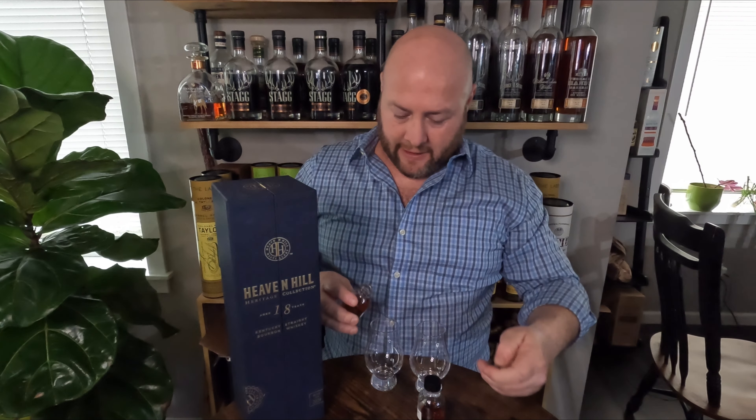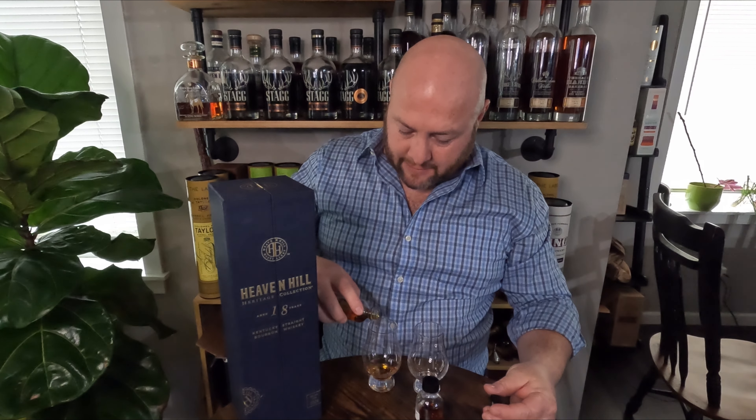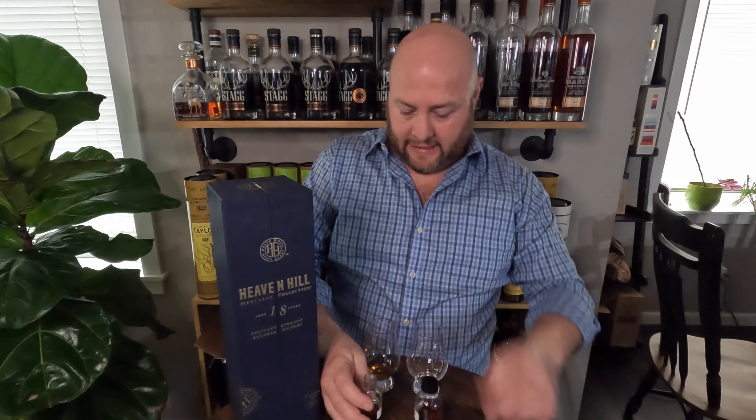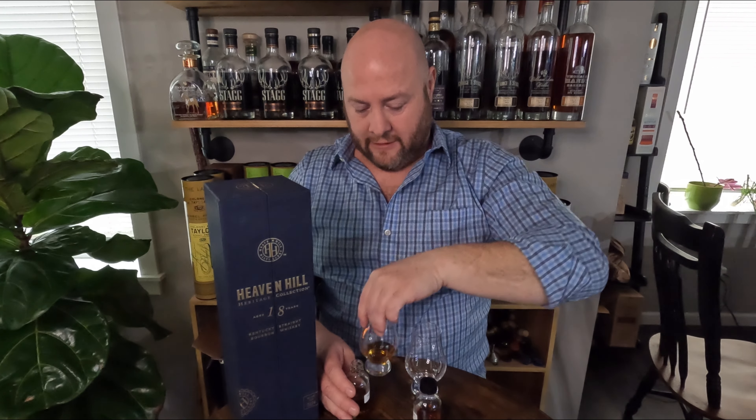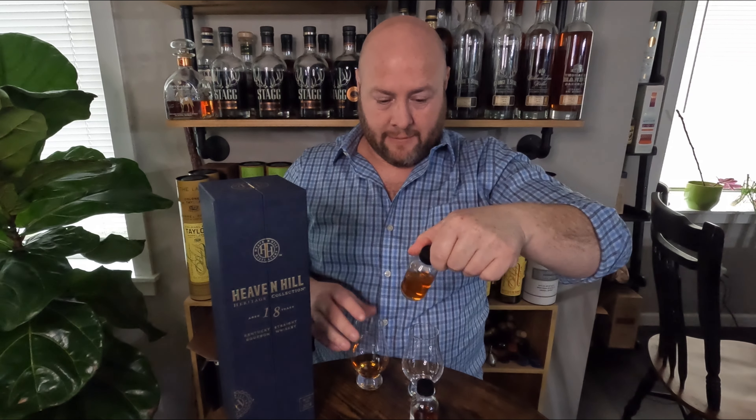I owned the Heaven Hill 20. It was pretty good, but it wasn't crazy. A lot of people thought it was a disappointment from the 17. I had it — I didn't think it was like crazy good or anything, but nice. I've had a few sips of the 17, and it definitely seemed substantially better.